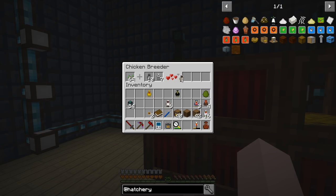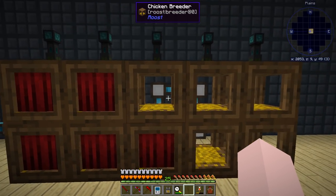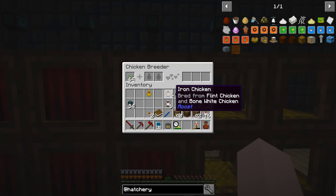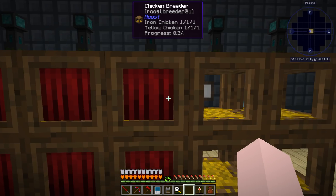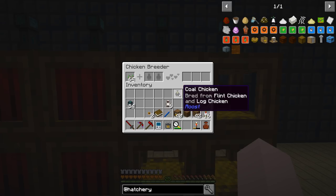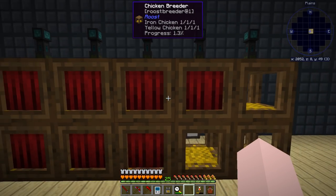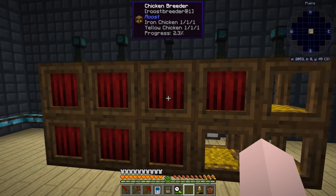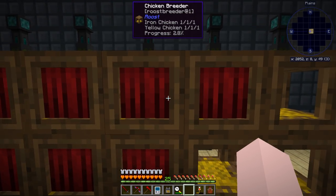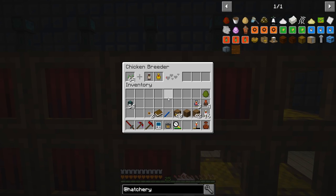I could already have had the iron going — that was dumb. Coal and nether, yes. I should have already had the iron going. I was thinking those two combined together. We'll let them do their thing.